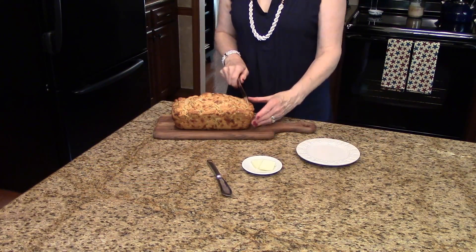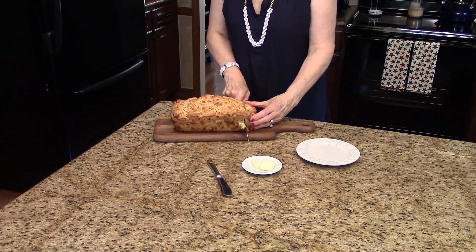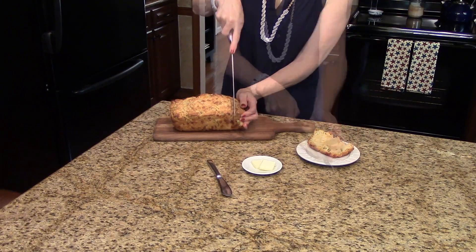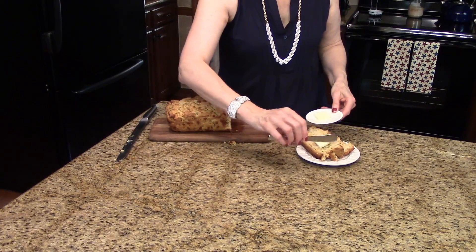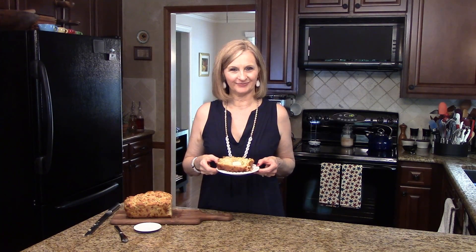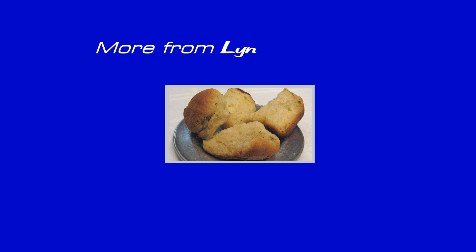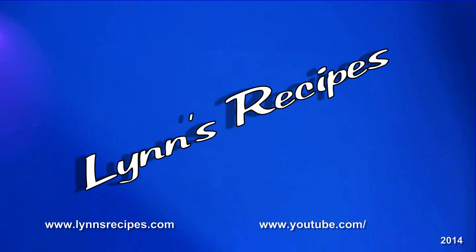I have a serrated bread knife here, so I'm just going to start cutting a piece off the end here. And that's what the inside looks like. I'll do one more piece, and I'm just going to put some butter on this. This is cheesy onion beer bread. I hope you enjoyed it. Thank you.